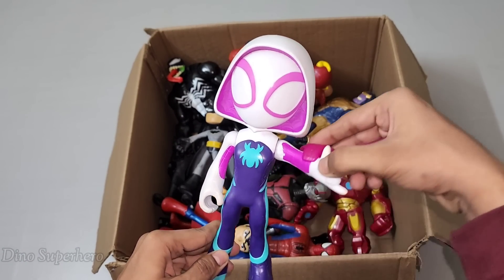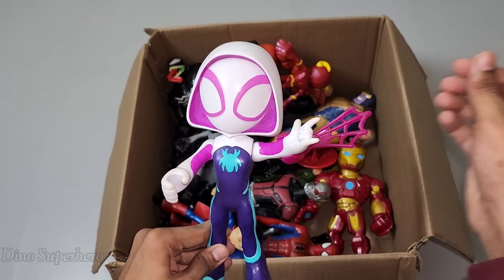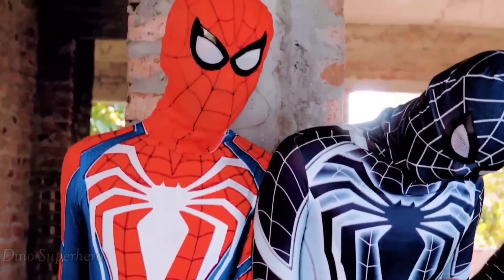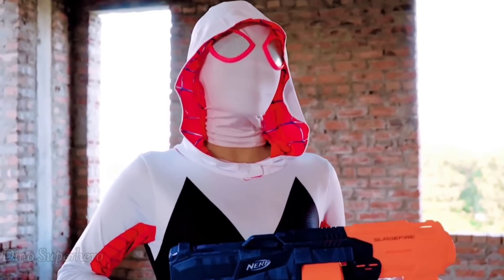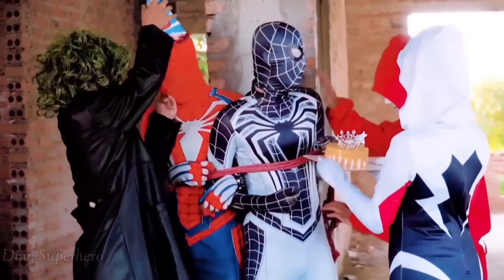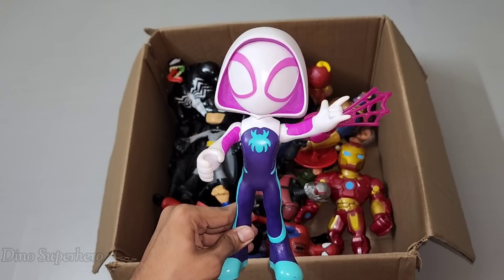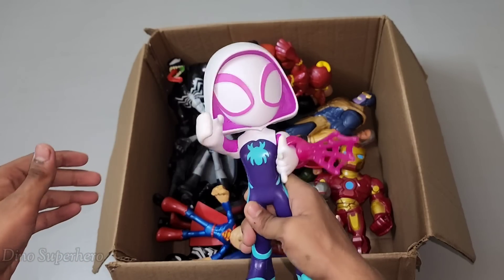Let's pick this one. Wow, look at this — so nice, very cute and lovely. This is pink and white suit, very cool. This is Spider Queen, spider girl! Wow, very nice Spider Queen spider girl — so nice, very cute and very lovely, with the words Spider Queen, spider girl.